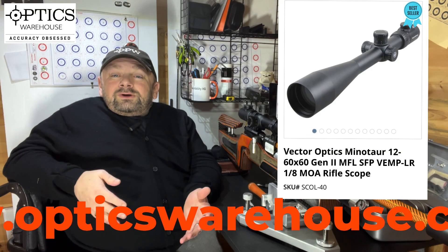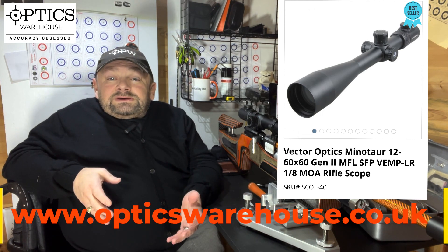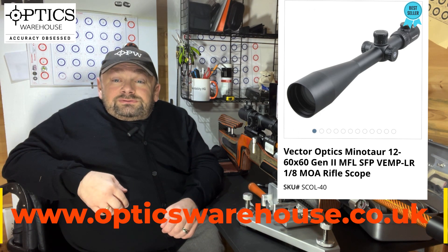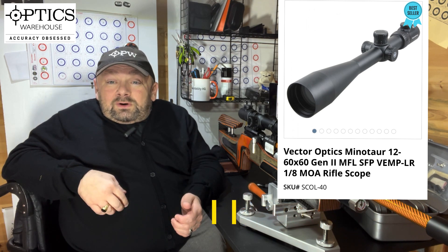Welcome to another one of my reviews for Optics Warehouse. Today I'll be taking a look at the Vecta Minotaur 12 to 60 by 60. If you want to go big on a budget, this might be the scope for you. Let's do the walk around.